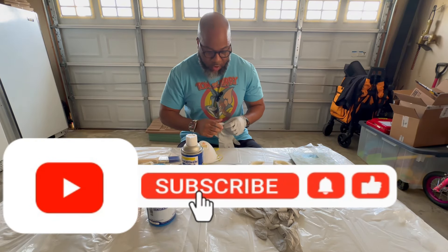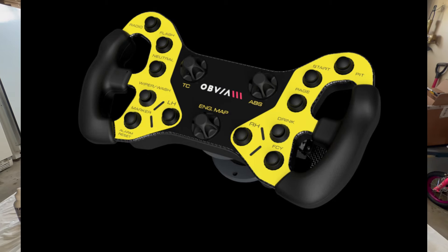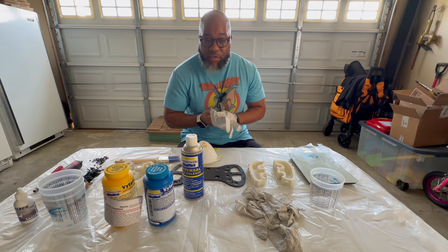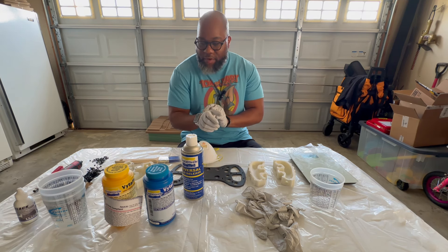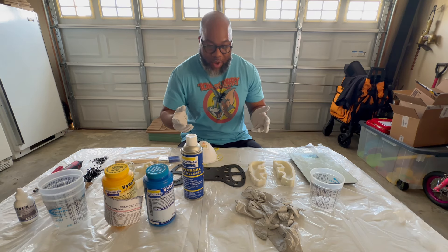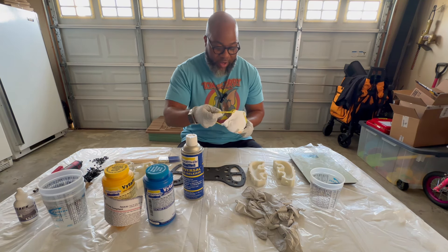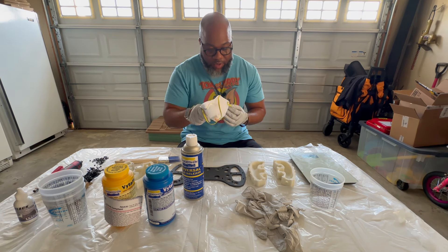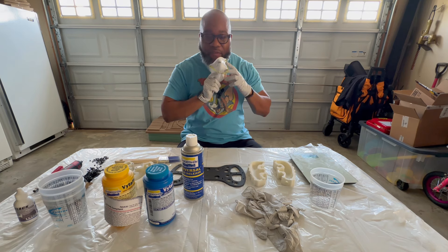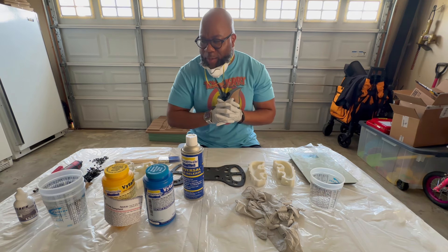Hey, what's up guys! Today we're going to try and cast some molds for the Obvia Racing MC24. This is my first attempt at ever doing something like this, and you can't be too safe when you're messing with chemicals - so we're going to glove up, mask up, and follow the directions. I've got an N95 mask because we're going to be safe, and I've got glasses. I want to live into my 90s and sim race until the end, so I want to be as smart as possible.